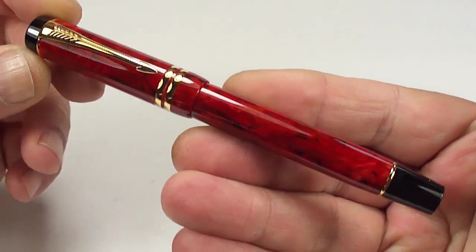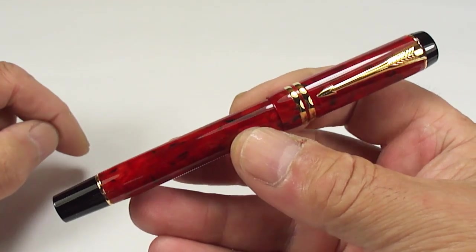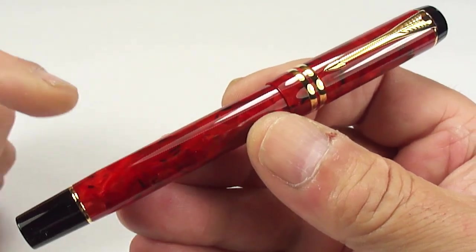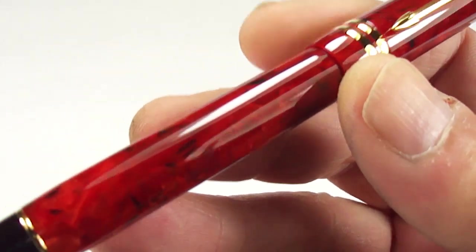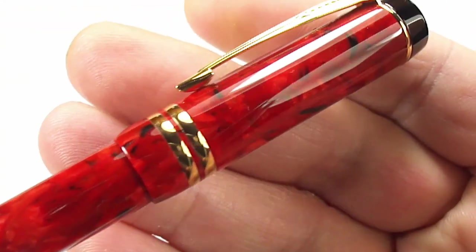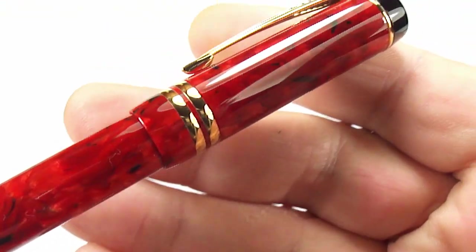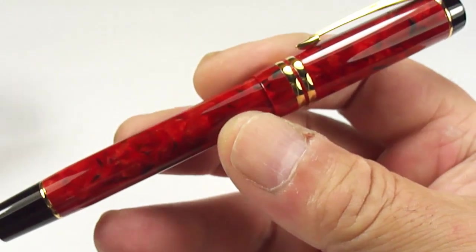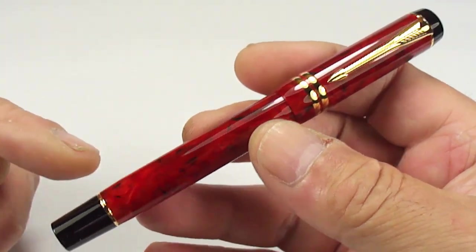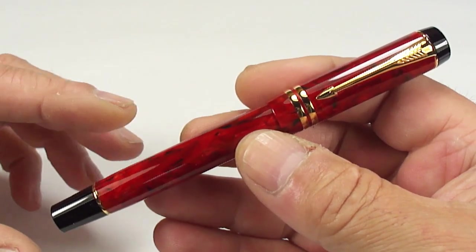What we've got for you here is a Parker Duofold International fountain pen, and let's bring it a little bit closer for you — it comes in this absolutely stunning and quite sought-after Red Jasper. As some of you will know, and some of you may not, the Parker Duofolds came in a couple of variations.